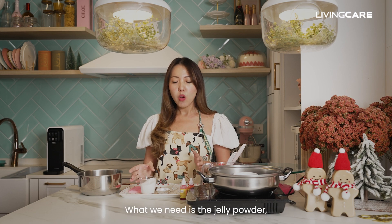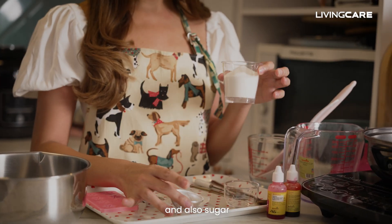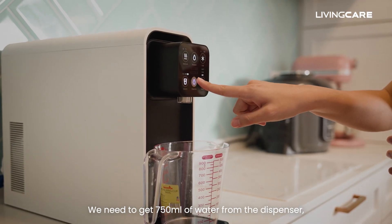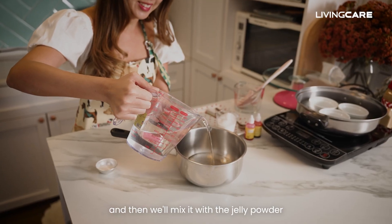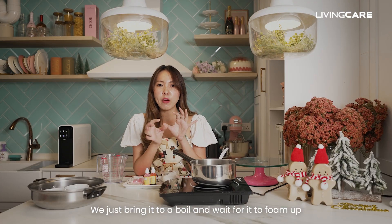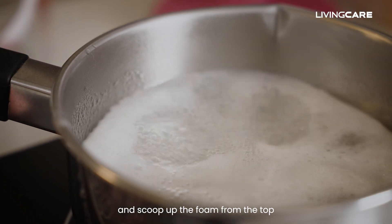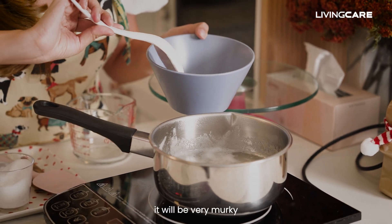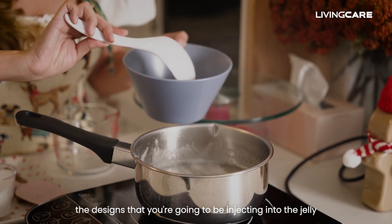We're going to start with the clear jelly base. What we need is the jelly powder, sugar, and lychee flavouring. We're going to make the lychee flavour ones. We need to get 750ml of water from the dispenser and mix it with the jelly powder, then let it sit for 10 minutes. We'll bring it to a boil, wait for it to foam up, and scoop up the foam from the top. The reason I'm removing the foam is because we want a clear jelly base — if it's not clear, it will be very murky and you can't really see the designs you're going to be injecting into the jelly.